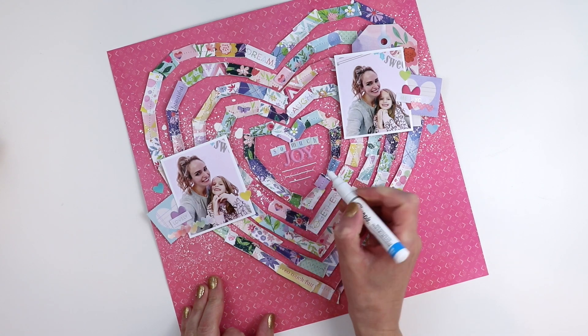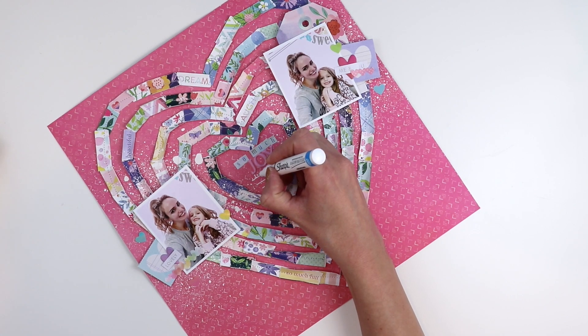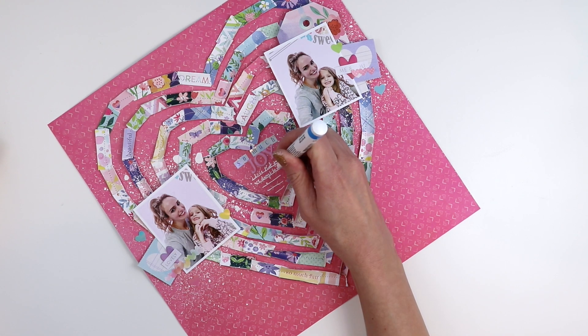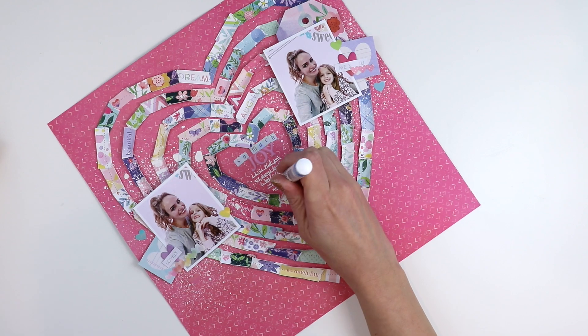Final step — I'm going to write journaling with a white paint pen by Sharpie. It's the best white pen I've ever found. Just make sure to shake it up and it comes out opaque and pops right off the page.